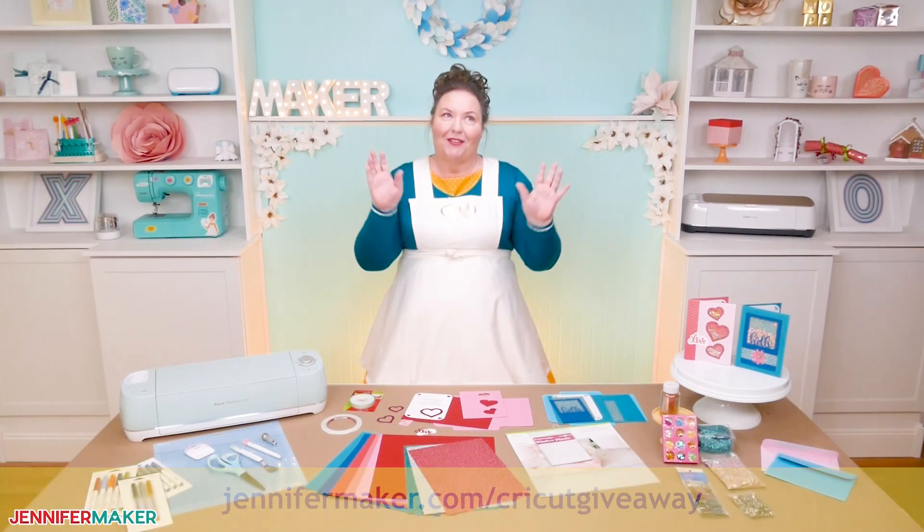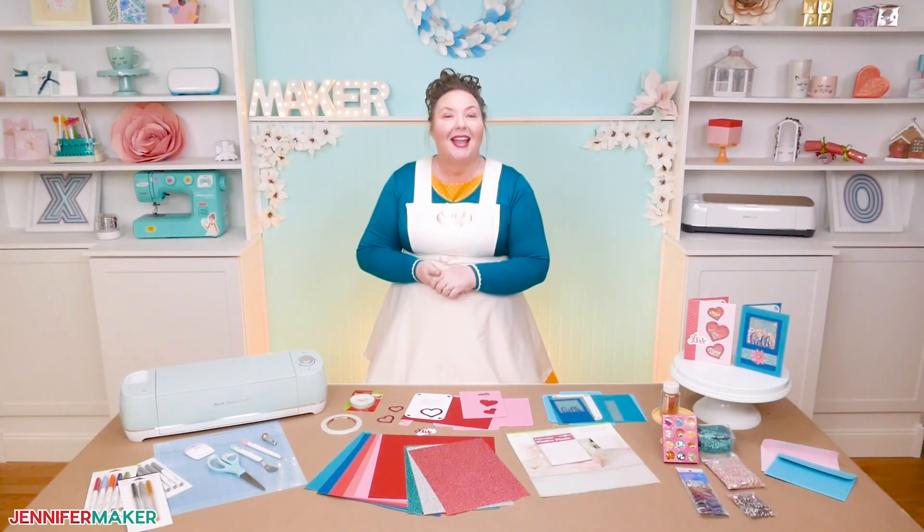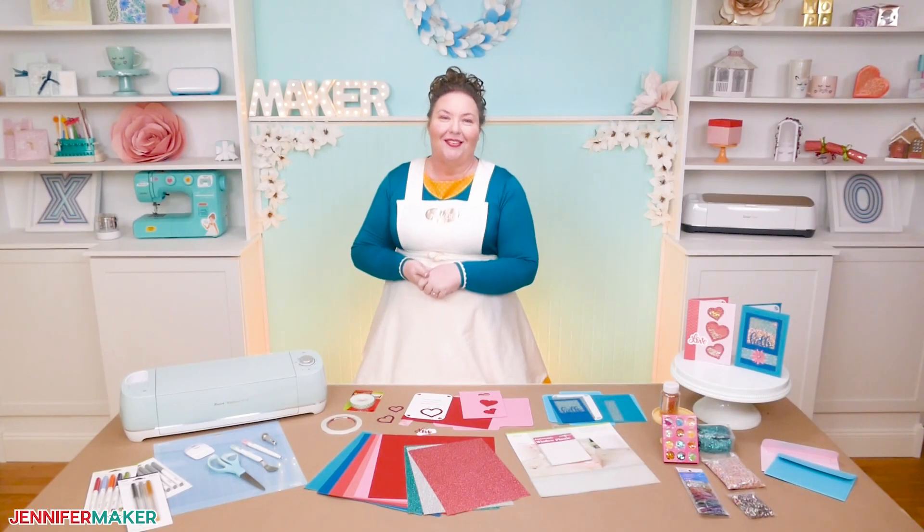And that's it for today, except for my tip — don't forget to wait for the end. Until next time, this is Jennifer Maker reminding you to craft a life you love.